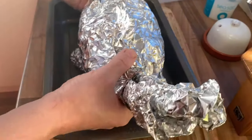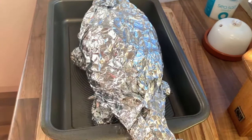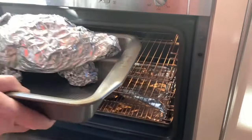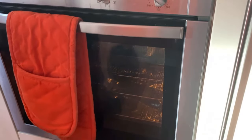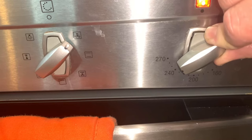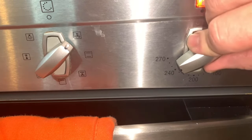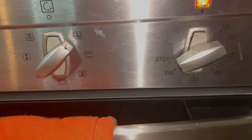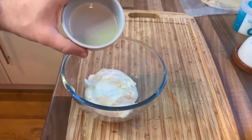Make a little trivet with some scrunched-up rolls of foil and place your kebab on top. Cook for one hour, then turn your kebab over and cook for another thirty minutes. Once the ninety minutes is up, increase your oven's heat to 250 degrees Celsius or 480 degrees Fahrenheit and cook for another ten to fifteen minutes.